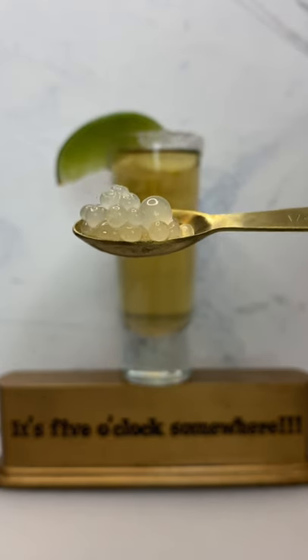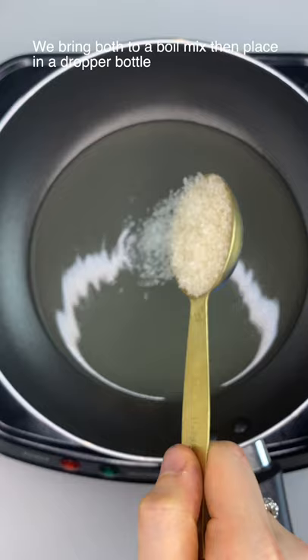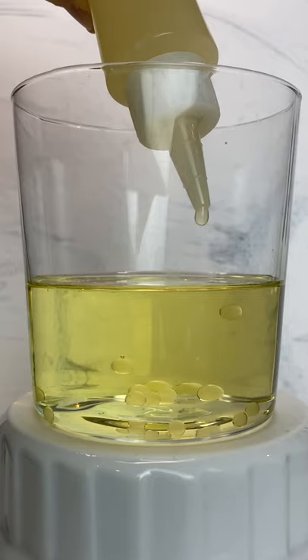Let's make margarita caviar. Combining margarita mix and agar, we bring both to a boil, mix, then place in a dropper bottle, squeezing one margarita sphere at a time into cold oil, then straining and rinsing underwater.